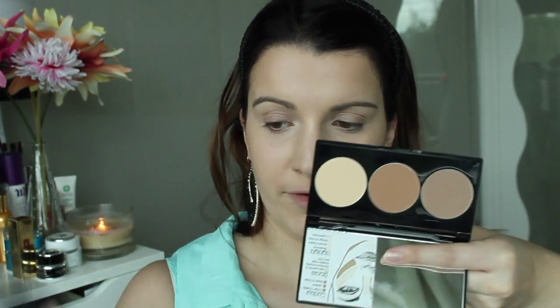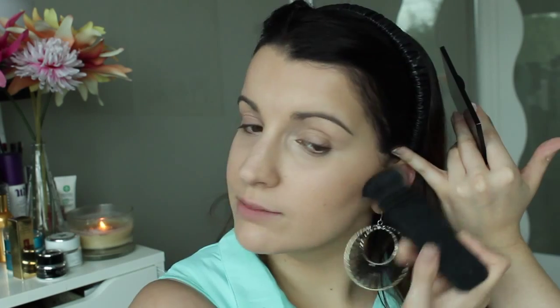Now with the same palette I'm going to use my Nars ITA brush to apply the contour shade just in the hollows of my cheekbones. For blush today I'm going to be using my Nars blush in Torrid — it's sort of an oily color. I'm going to use my Sigma F40 brush, just tap off the excess and start at the back and pat forward.